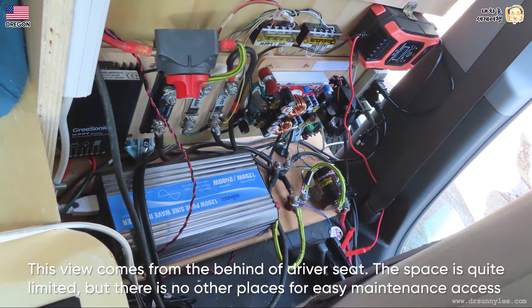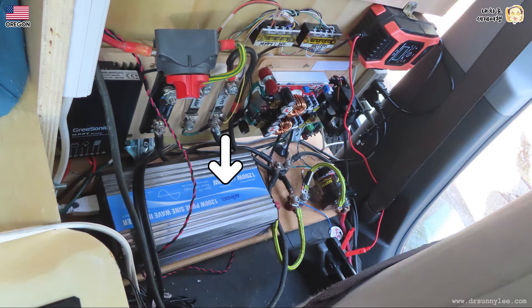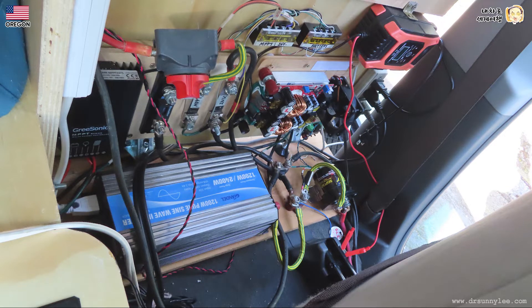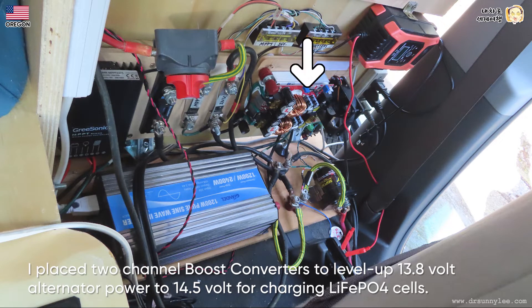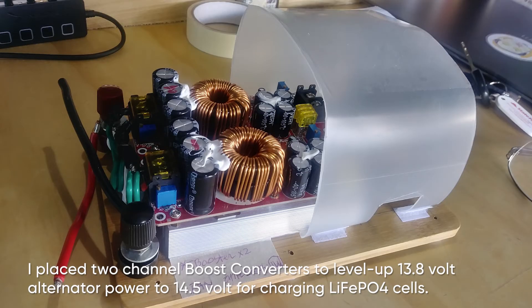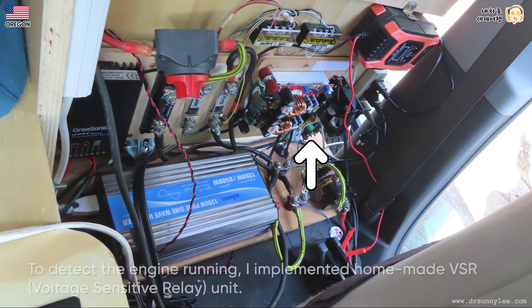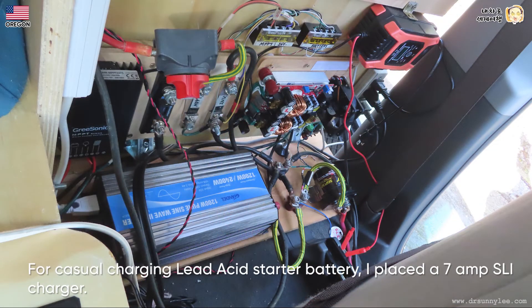This view comes from behind the driver's seat. The space is quite limited but there is no other place for easy maintenance access in my van. There is a 1200W inverter which fits all of my electrical cookware. A 120W MPPT solar controller will serve as an extra power source in off-grid situations. There are two more shunt resistors for monitoring the inverter load and solar charging power. I placed two-channel booster converters to step up 13.8V alternator power to 14.5V for charging the lithium-ion phosphate cells. To detect the engine running I implemented a homemade VSR, voltage-sensitive relay unit.